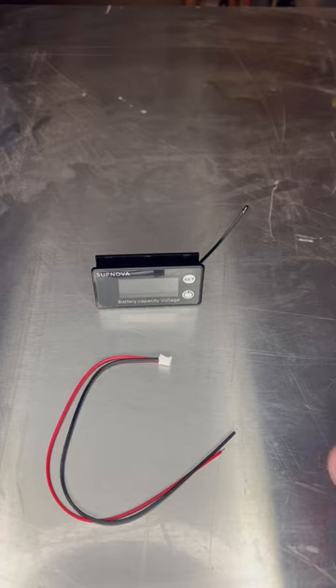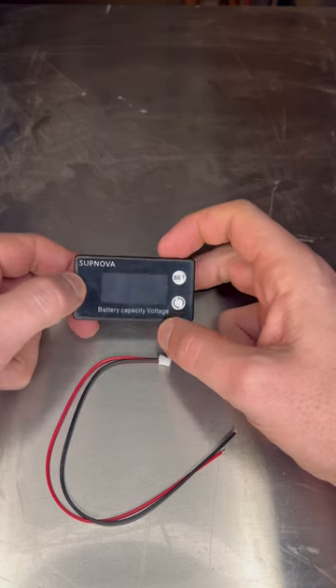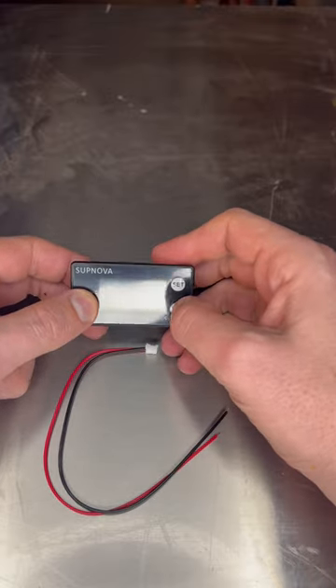On this episode of This Dirty Workbench, a Supnova battery capacity voltage indicator.